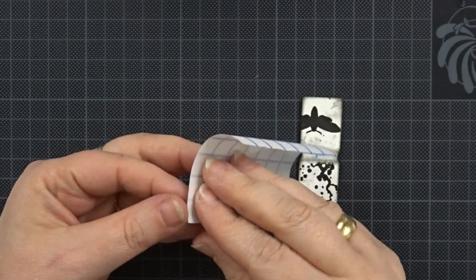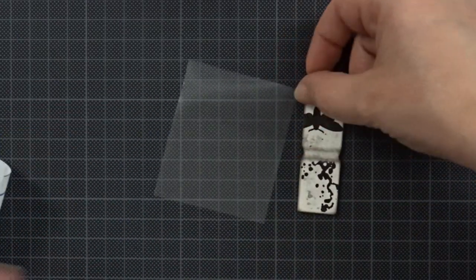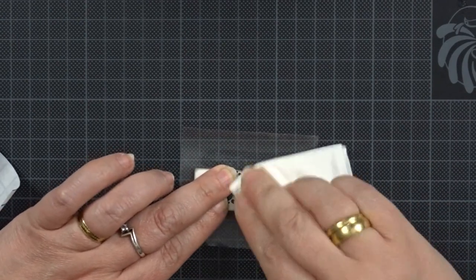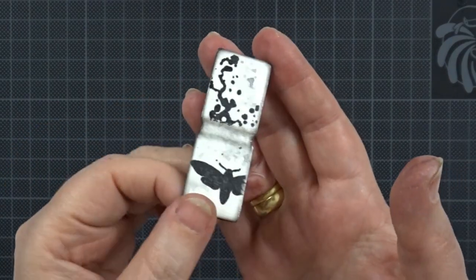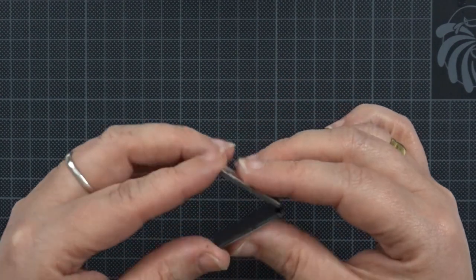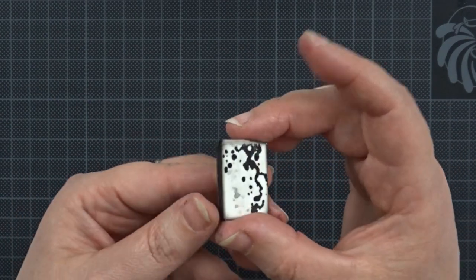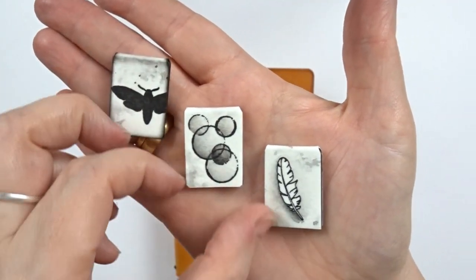I want to give my paper some extra strength, so I'm also adding a layer of clear tape to prevent it from tearing at the fold. All I need to do now is put them in my notebook.